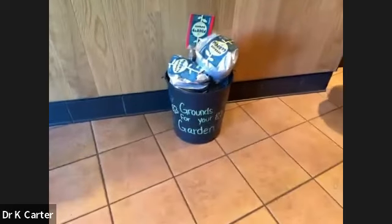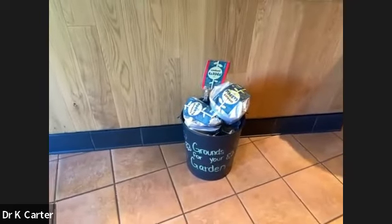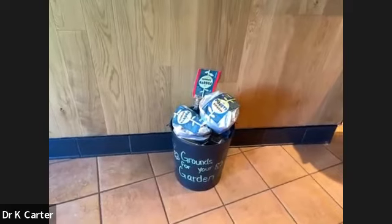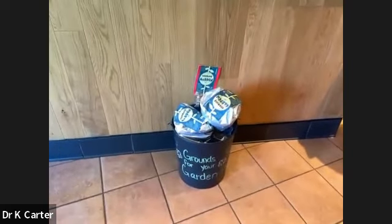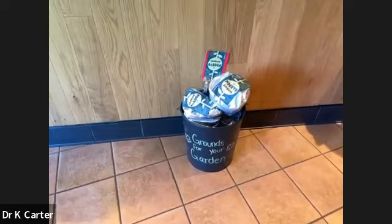I am in the local Starbucks and I want to show you guys ways that you can celebrate Earth Day — and you can celebrate it all year round, because they actually have coffee grounds for your garden. Let me flip the camera and show you the coffee grounds. Isn't that awesome? It is totally full of coffee grounds that you can use to help nurture your garden plants. They have this all year round, so you're welcome to check out your local Starbucks and you might be able to get some things to help implement your garden.